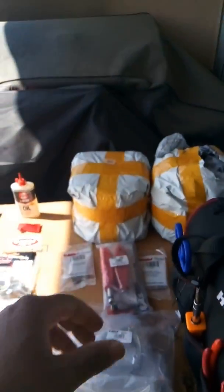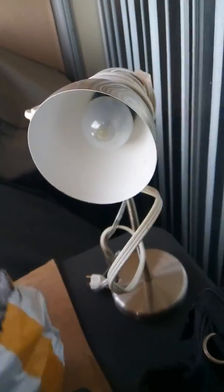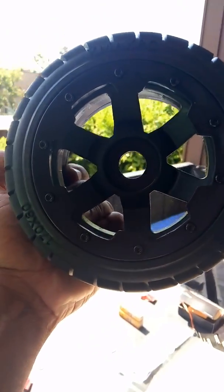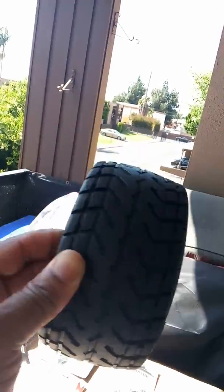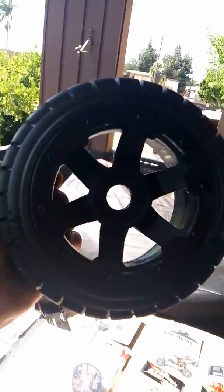I bought these a while back — these are some on-road tires. X-Maxx RC 170 by 80 on-road tires. We're going to throw those on there when we hit the street, and I might be looking at another pair too — not sure.